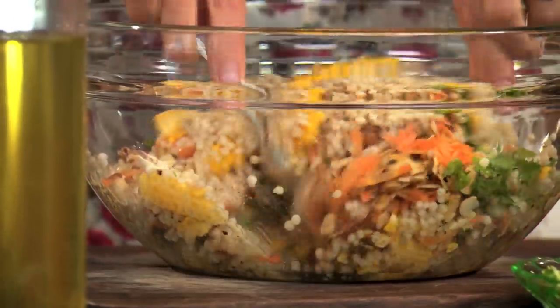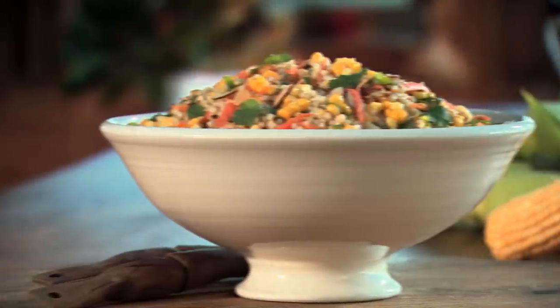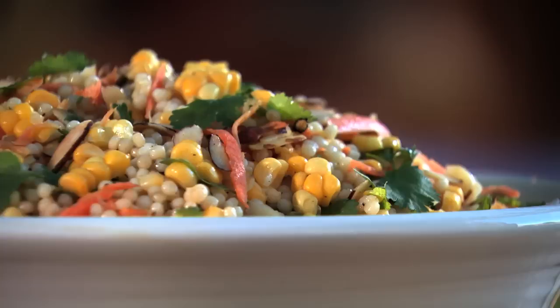Toss it all together and you're good to go. It's just a really fresh, summery combination that's quite light and yet very satisfying. Bye.